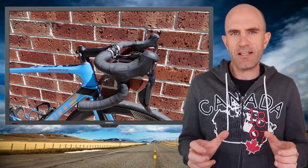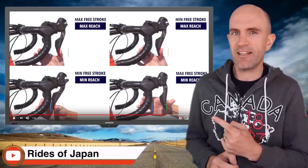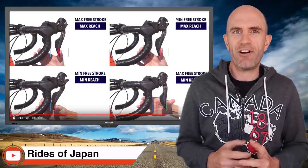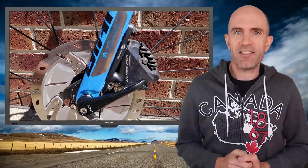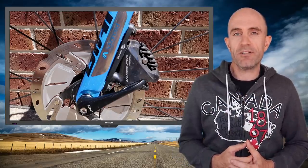One thing I need to do with the brakes is adjust the reach and squishiness of the levers — there's a bit too much squish before the brakes engage. Rides with Japan also has an excellent tutorial on that, so I'll be tinkering with my setup to dial it in. Here's a tip: the front brake caliper has a little bracket which, mounted one direction, allows for a 140mm front rotor, and if you flip it you can install a 160mm front disc rotor for a bit more braking performance. The TCR comes with 140s front and rear, but it's easy to flip over to 160.